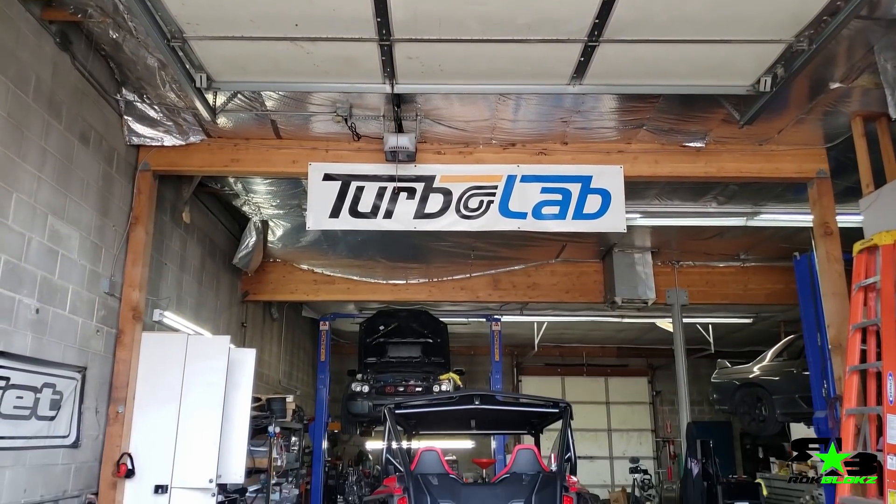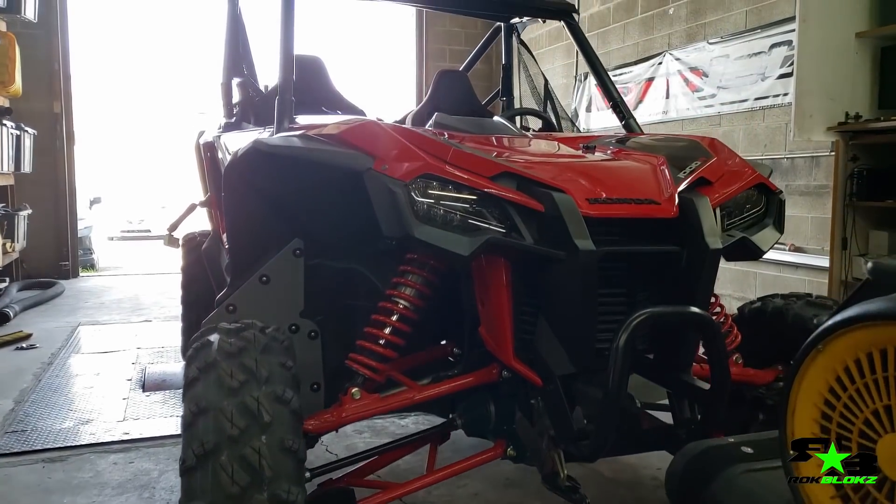Hey guys, so we're down here with our new Honda Talon, the 1000R, a little bit wider one. We're down here at Turbo Lab with Joe Sims, the master turbo guy, if you want to make your stuff go faster.